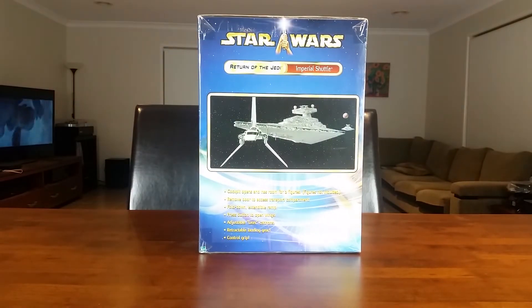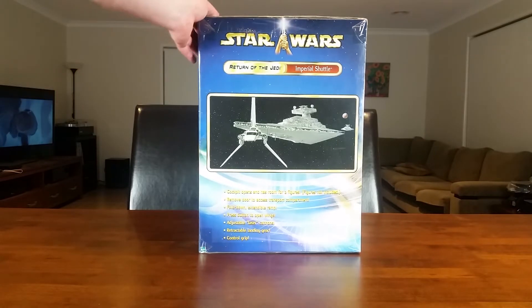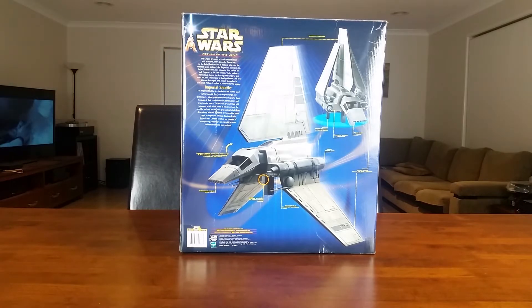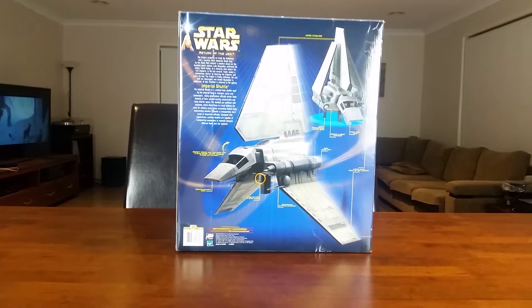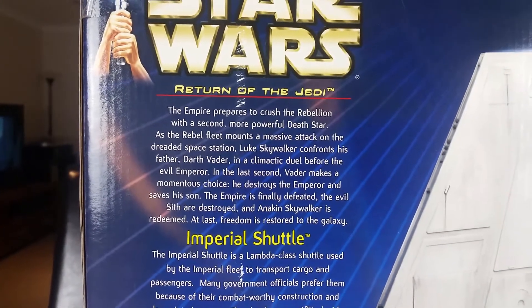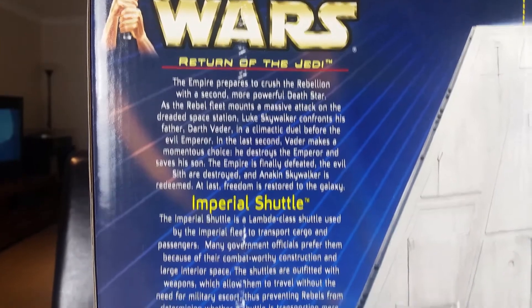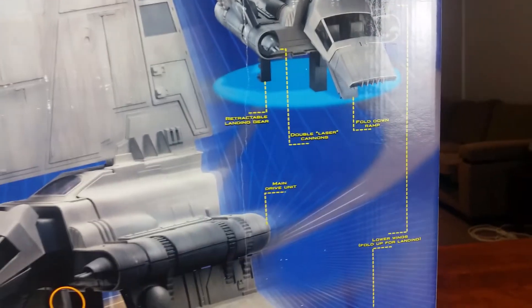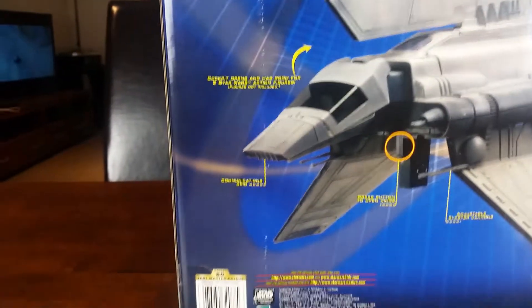Not that I really have room to display the box at the moment, but one day I might. And then on the back, we get a closer look at the vehicle and more of the features. You can pause and have a read of that if you would like. Some of the features of this awesome looking vehicle that I can't wait to crack open and have a closer look.